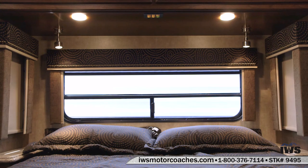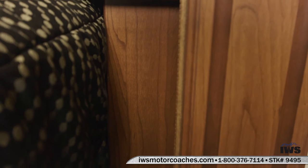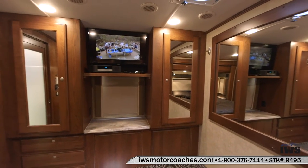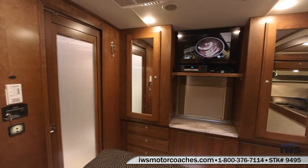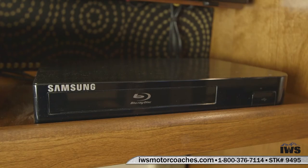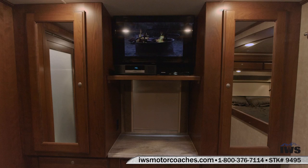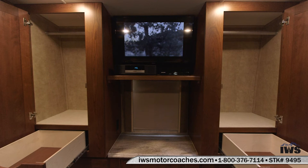It's nice to have a nightstand to put your water bottle on in the evening. This coach has outlets there so you can each have a cell phone charging. This coach has the Bose sound system in it. It also has a Samsung Blu-ray disc player on it. It is satellite ready in the bedroom. Nice his and her storage closets to the left and right of the television in this coach.